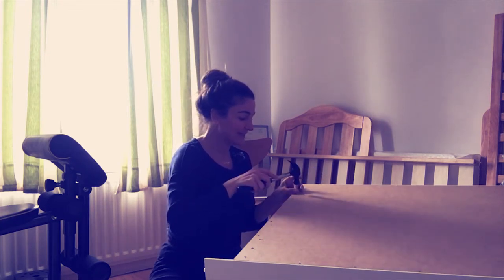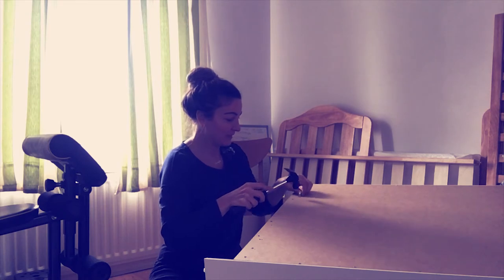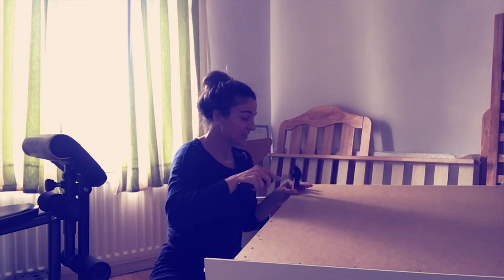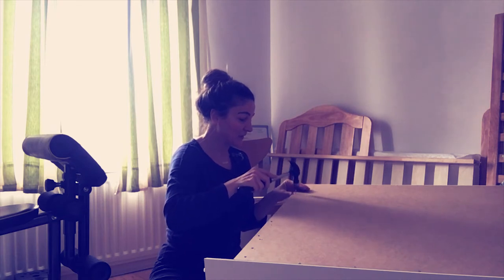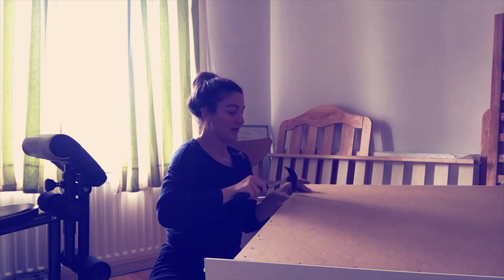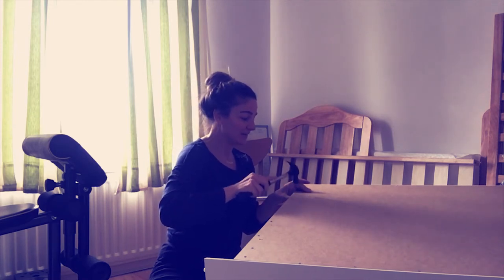I am recording this lesson because I promised you I am going to record one lesson every day. Today I am moving my furniture — I am moving to a new place. So I have to do a lot of work, but I didn't want to break my promise, so I thought we can record this together.